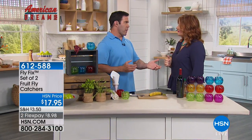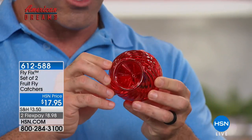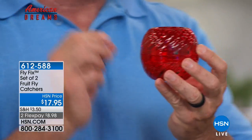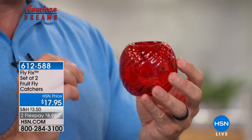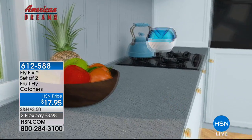Tim does a ton of cooking at home and tries to eat healthy, always keeping fruits and vegetables on hand. He cut up a cantaloupe, put the rinds in the trash, and about two hours later saw flies. The beauty of this product is you can reach into your drawer, put some fruit in as bait to bring the flies in. There's a little cone — the flies go in, they don't come out, and they don't have the opportunity to breed. 500 to 2,500 flies can be produced in the life cycle of one female fruit fly.